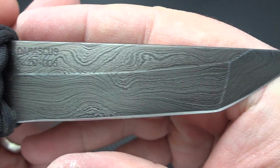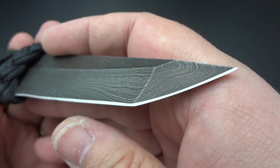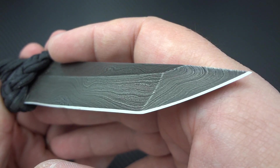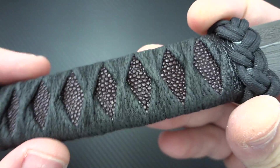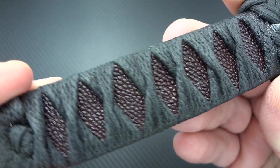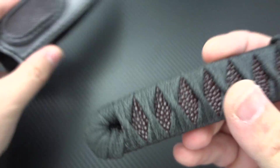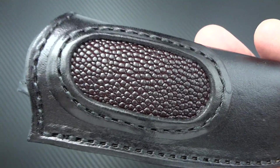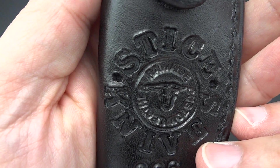This is actually a rare pattern of Alabama Damascus. He said that basically it was custom ordered for a particular customer that never completed their order, and they offered it up to Doug. I've got to tell you, it's just gorgeous. He does all of the wrap himself. This is obviously natural, genuine stingray. This particular ray is done kind of in a burgundy red. And he uses the exact same ray material inlaid into his leather sheaths, so you're getting the same material being used from the knife over to your sheath. Just gorgeous.